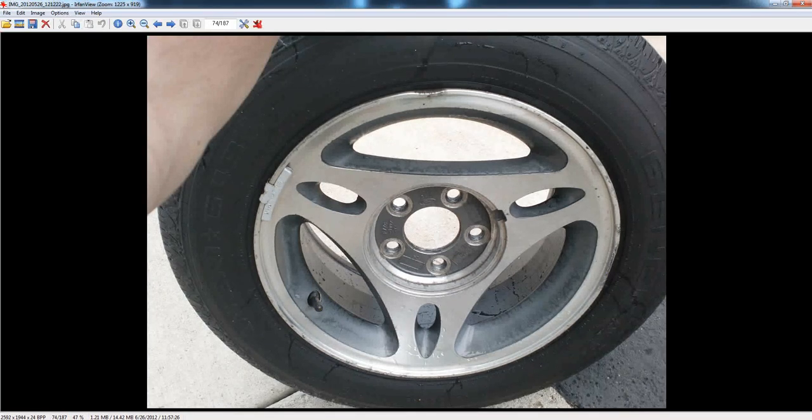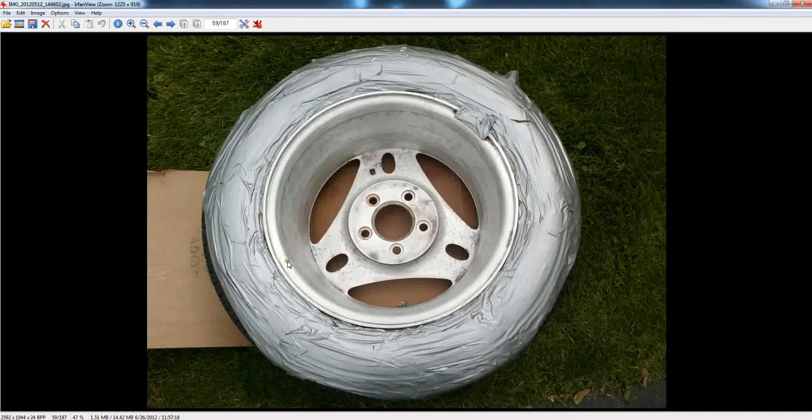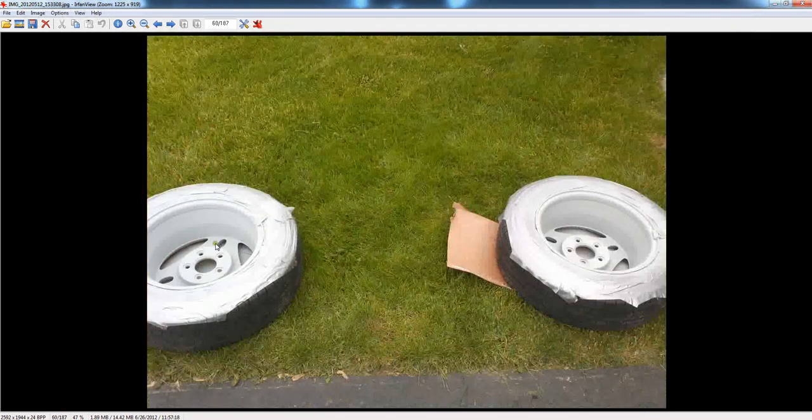Then go ahead and take your primer and spray the inside of the rim. Of course, you're going to do one side and then the other. You want to prime the whole thing. It should look grayish in color when done — most primers are gray, but you can get them in different colors. Prime the insides of all four rims.